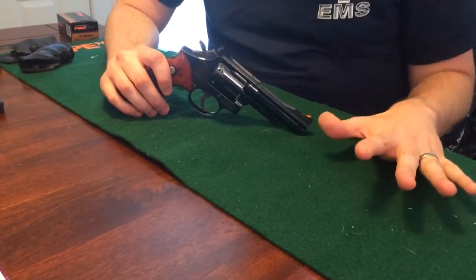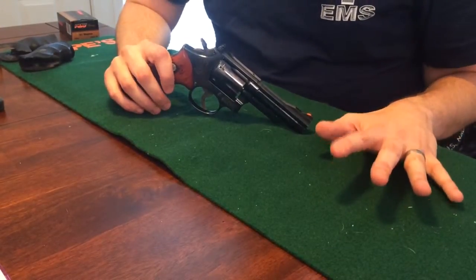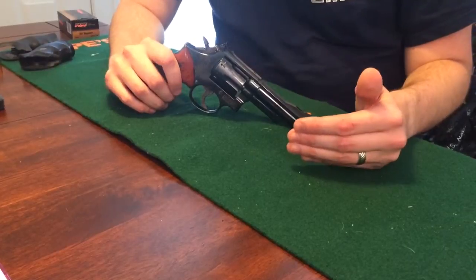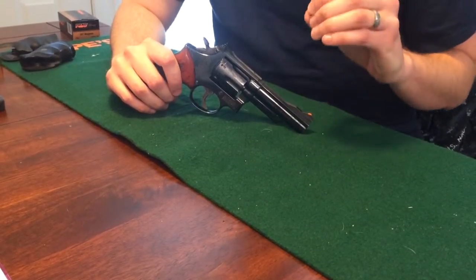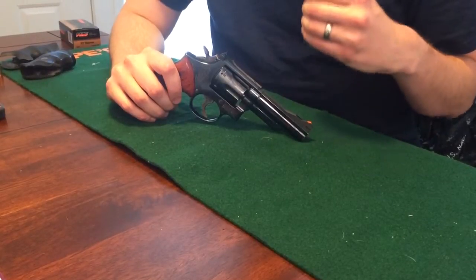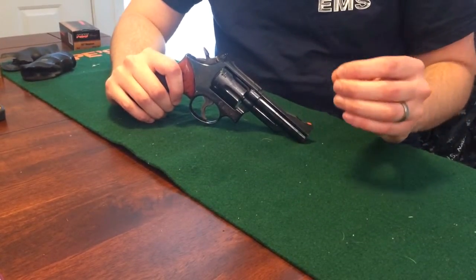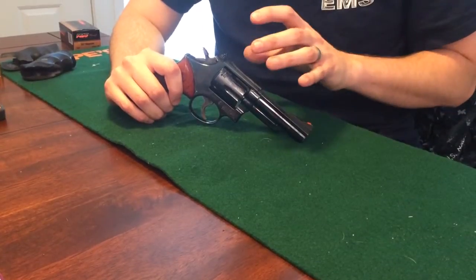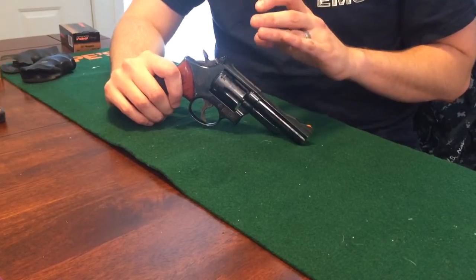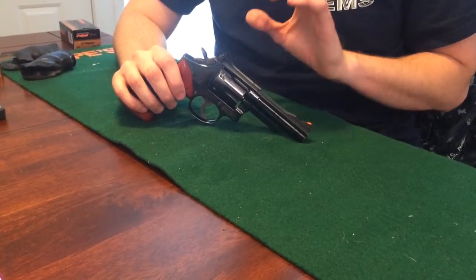One of the founding fathers of the .357 Magnum cartridge that you're going to be hearing about quite often is Elmer Keith. The more you delve into the .357, Elmer Keith was definitely one of the founding fathers. He tinkered around with making the .38 Special a little bit hotter, which kind of helped lay the foundation for the .357 Magnum.